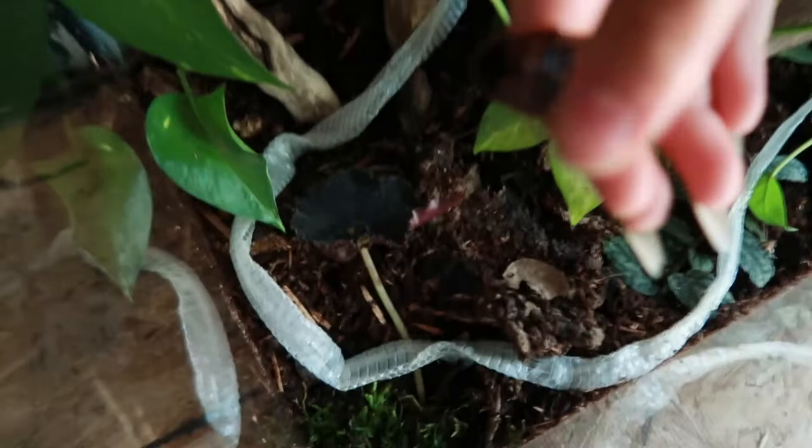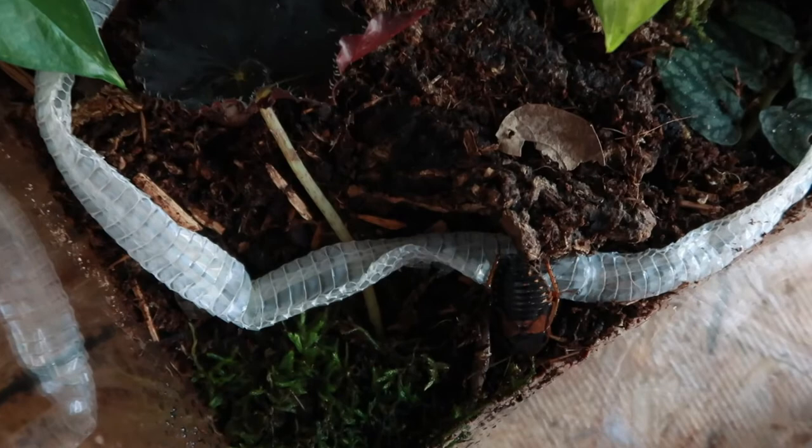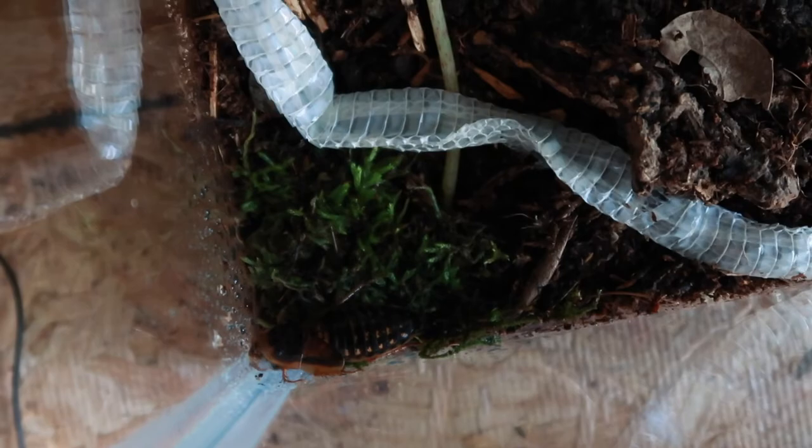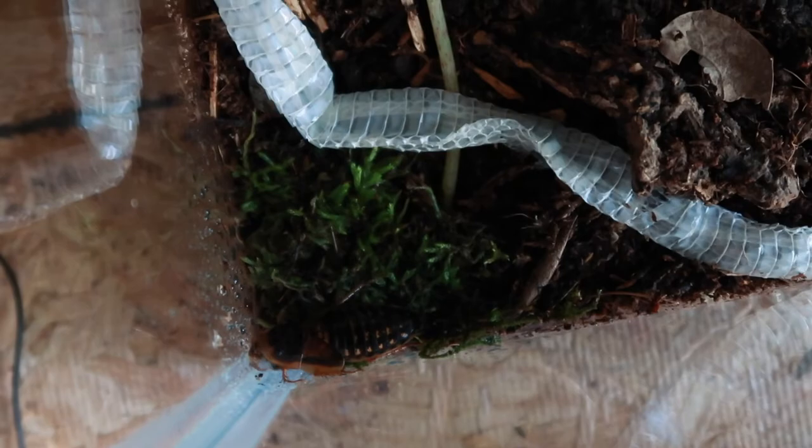Let's put them in now — just going to plop her in. What do you think about this new mysterious place? She still hasn't moved from this position because she's trying to drink all the droplets off the side of the tank, which is pretty cute. Here's a male just chilling — he's actually eating the snake shed already.